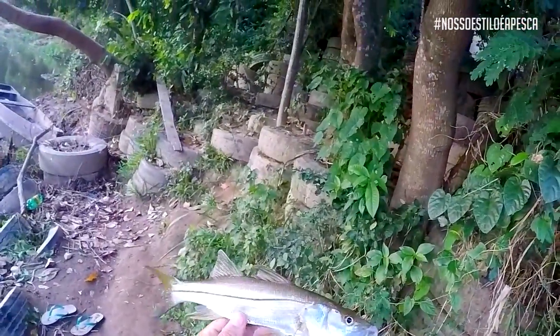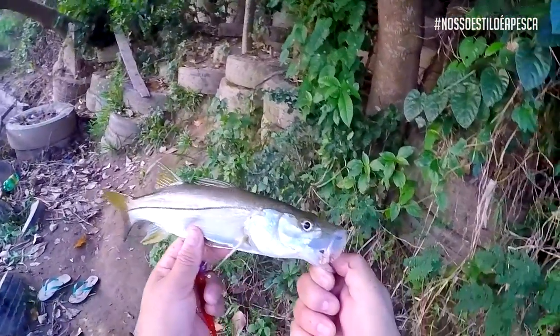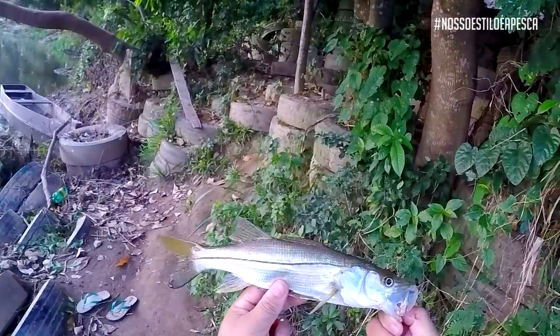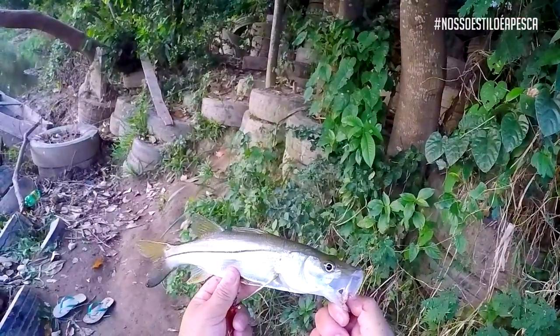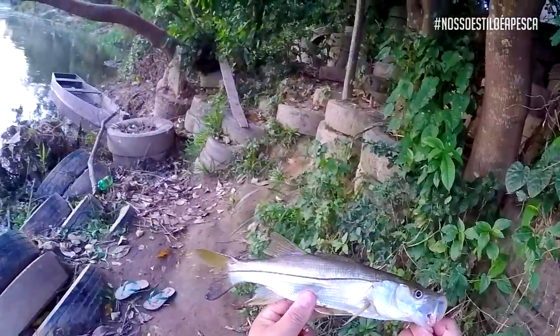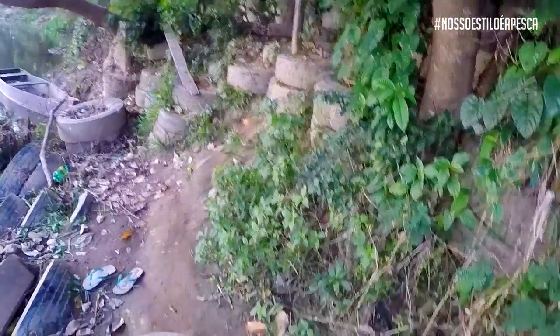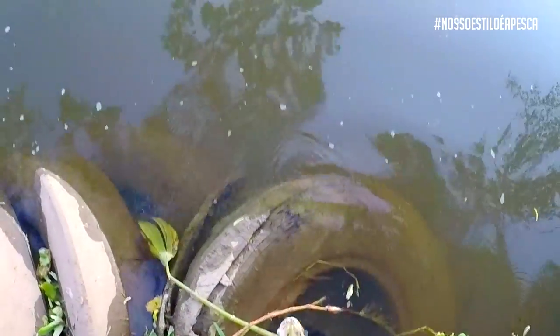Aí, ó. Peixe machucou um pouquinho na boca, tá vendo? Mas isso aqui recupera rápido. Robalo recupera rápido. Camarãozinho, um robalhinho flecha, né? Pequeno. É a brincadeira que vale sempre, né? Muito bonito. Mais um indo pra vida.